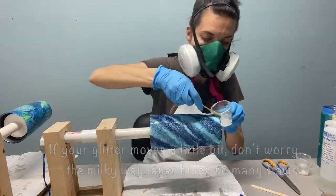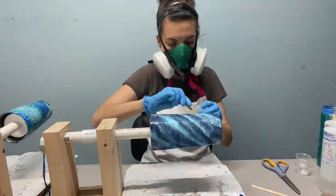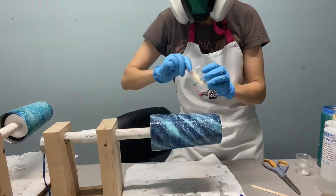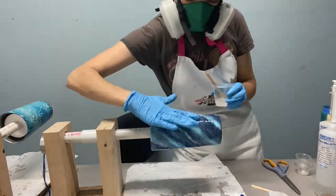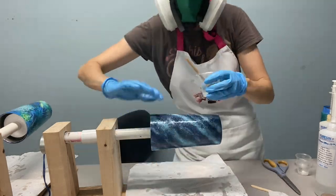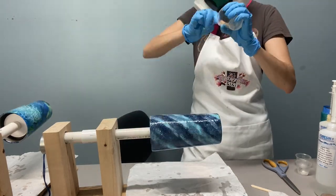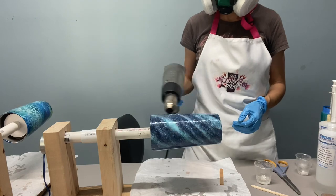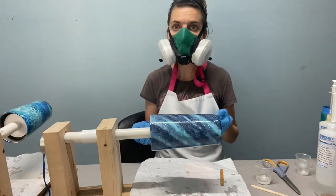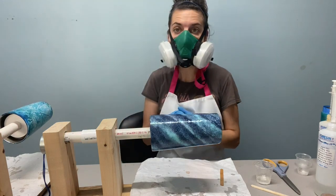Now because I'm doing a Milky Way, I'm not too concerned about whether the colours mix, or how pretty the swirl was for that matter. You're going to let this dry for four to six hours — check out our curing video to determine exactly how long — and then you can let it dry for the remainder of the time in a drying rack.